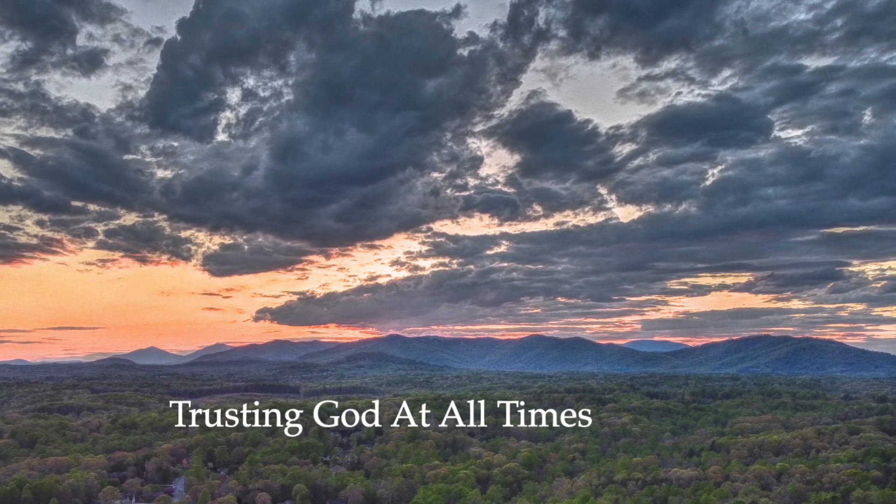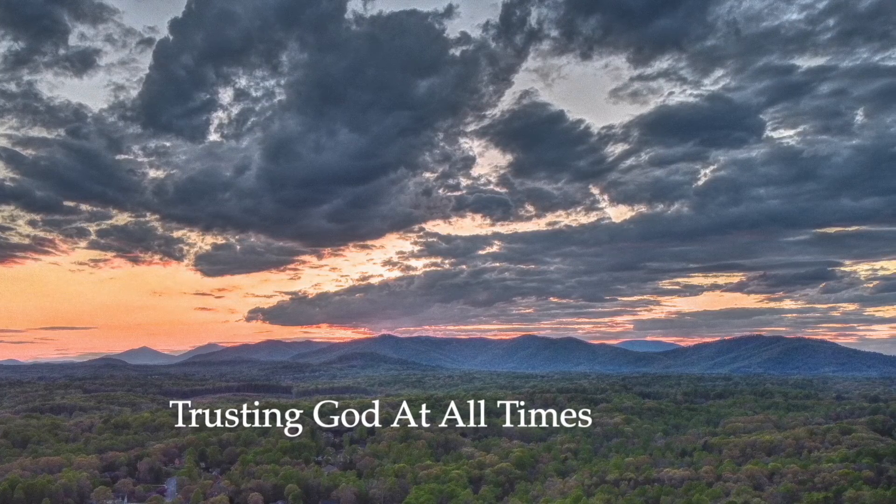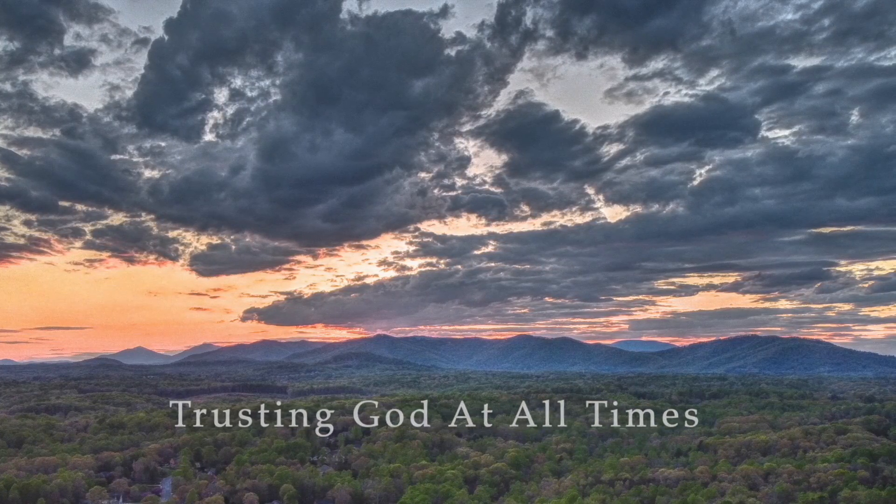Hello, you're listening to Trusting God at All Times, a daily devotion of Peakland United Methodist Church. My name is Kim Ness, and I'm the office manager here at Peakland.